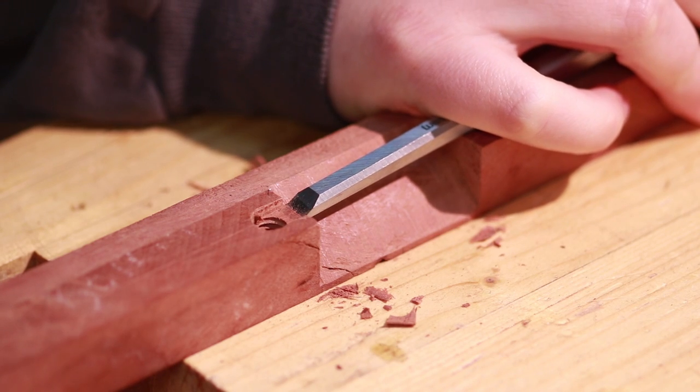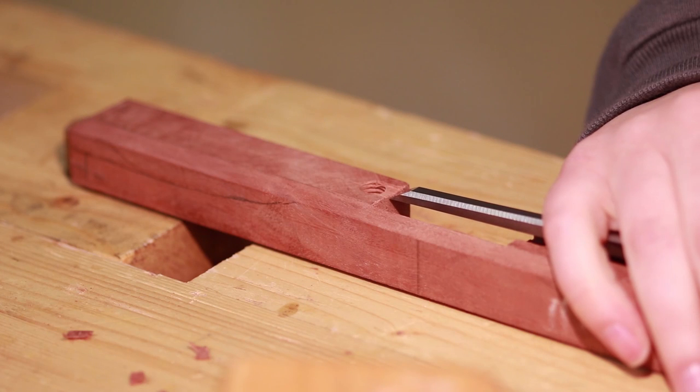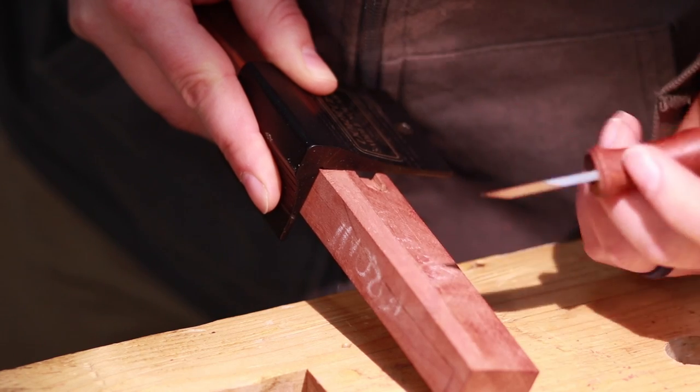More marking out and line transfers were needed for the brass wear plate. Then for the wear plate to sit flush, another recess needed to be cut. The recess for the spokeshave blade was pared out using a 6mm chisel.